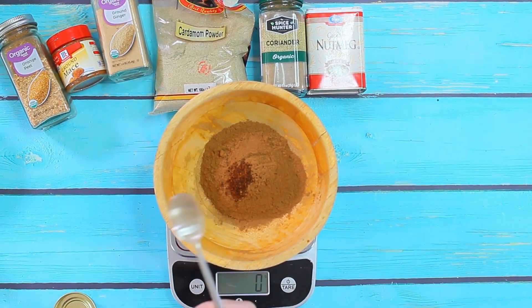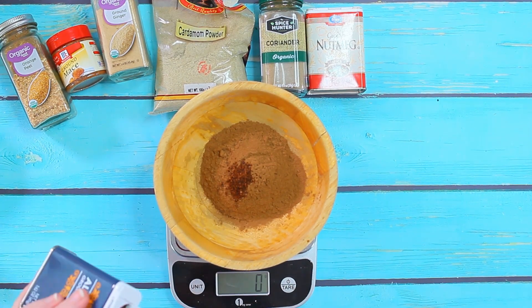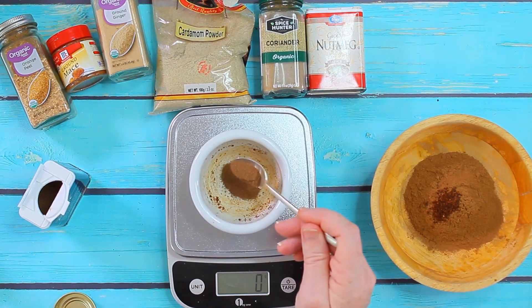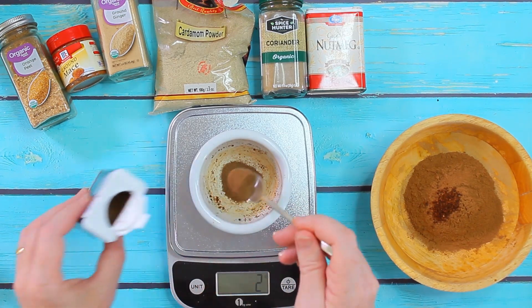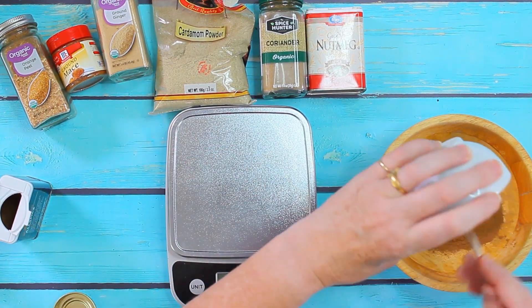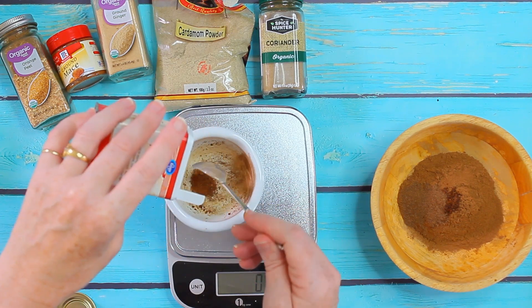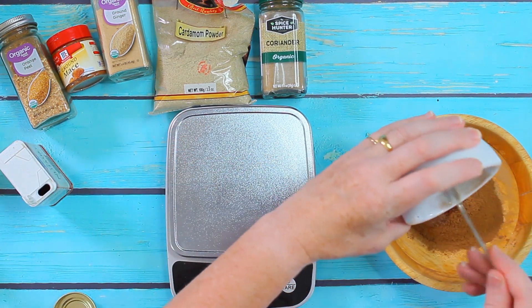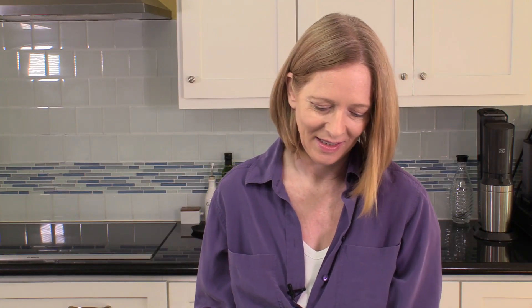Then I need 2 grams of allspice. It's sometimes a little bit difficult to really measure the right amount, so if you have smaller amounts you should use a separate bowl to measure before you put it all together. This way you don't risk adding too much and being unable to remove it. Next the nutmeg — I only need one gram, and it's easier if you have one of these little spoon-like scales. Now two grams of coriander.